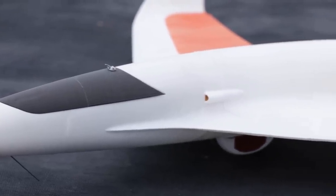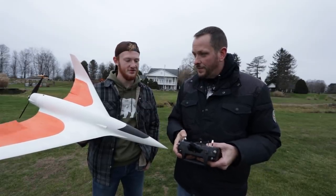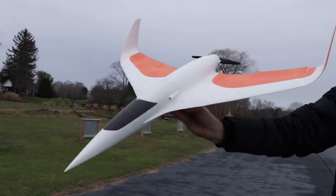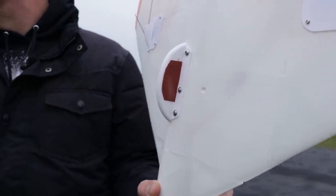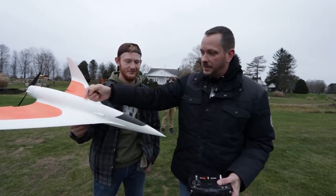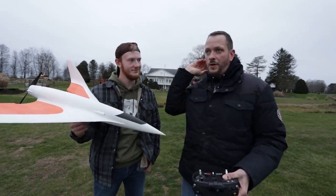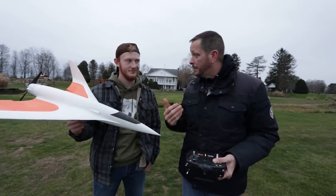Our center of gravity is good, our reflex is good, and my controls are working really good. Controls direction has been checked. He's going to launch me with a nice, firm toss — they say don't toss it weak, give it a nice firm toss. I put a little sandpaper on both sides of the keel to help him get that extra grip. One thing you want to be careful about any time you launch a plane like this is you've got to get your hand out and down as quick as possible. You don't want to throw it like a javelin, or else that prop could possibly come through and cut your hand.